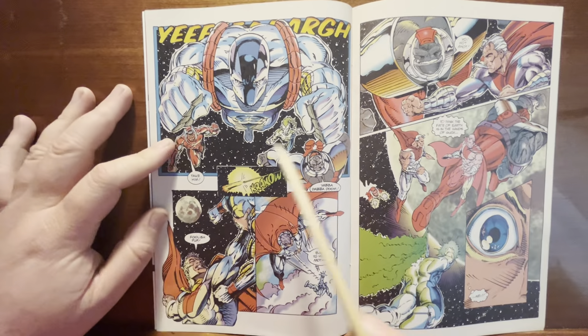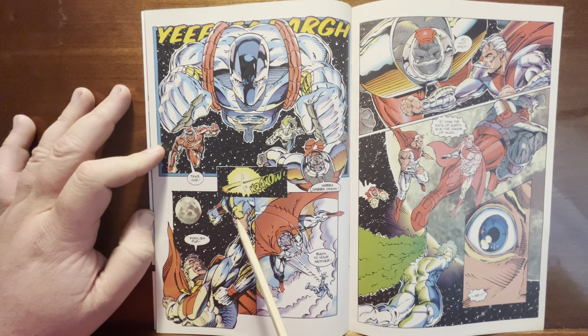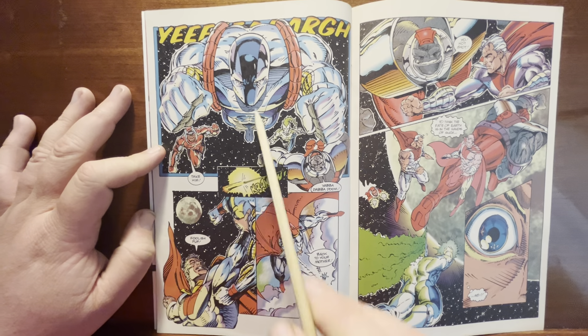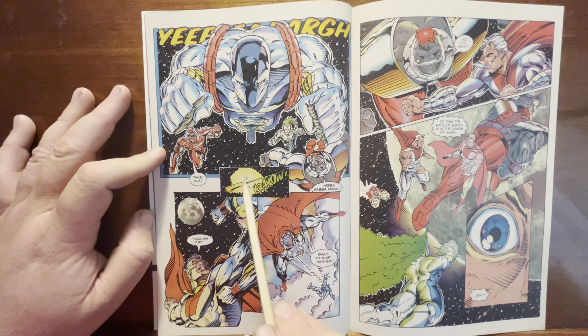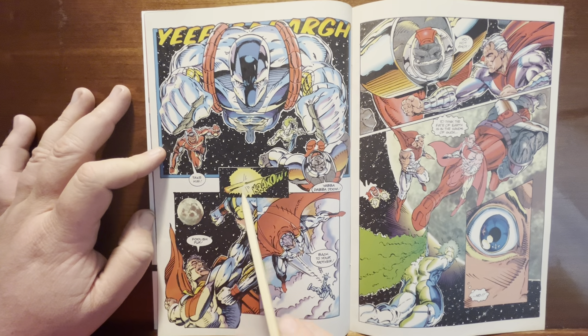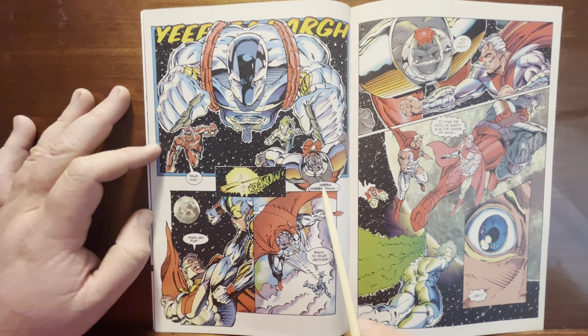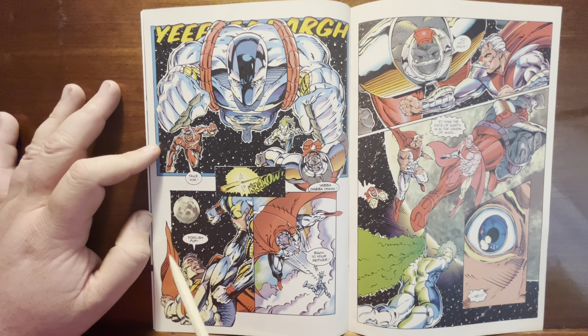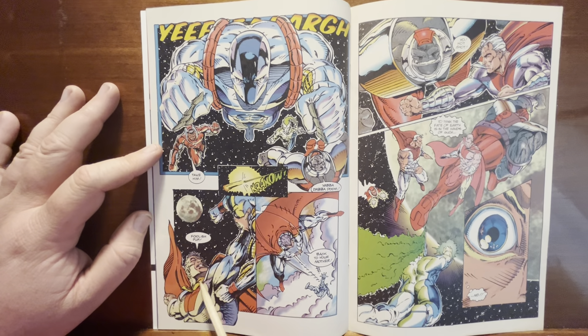Somebody yells 'Yarg' and they come flying at him. I guess Die Hard comes along and smacks into Supreme. Bad Rock yells 'Yabba Dabba Doom,' throwing a little picture of the moon in the background. I don't mind that drawing of Supreme right there — that's some extreme foreshortening, even if it's still kind of screwed up.